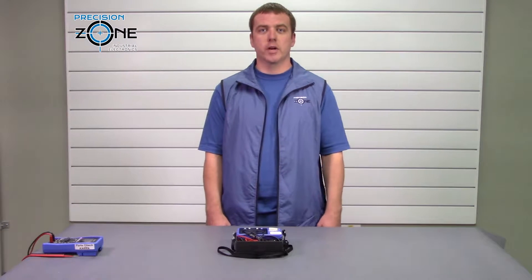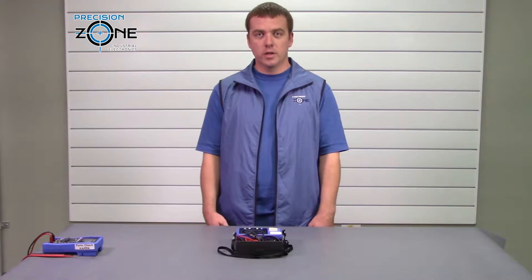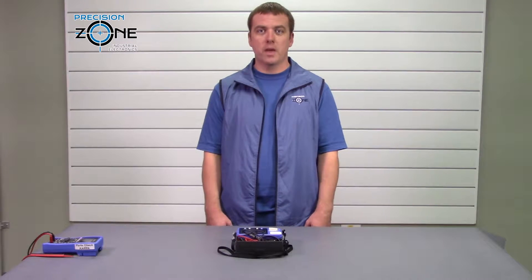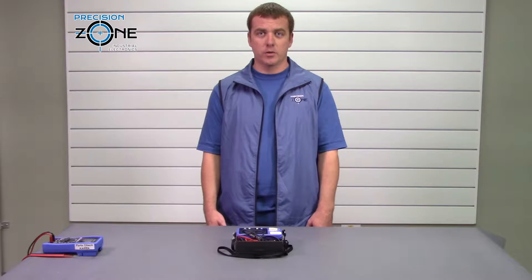So let's talk about crank meggers real quick. Crank meggers are old analog technology, they're heavy, and they're not really the easiest thing to use. And let's be honest, we don't crank start our cars anymore, and you shouldn't trust this old technology to properly diagnose your machine.